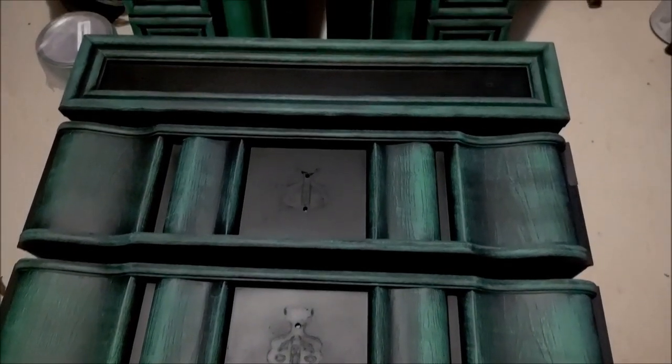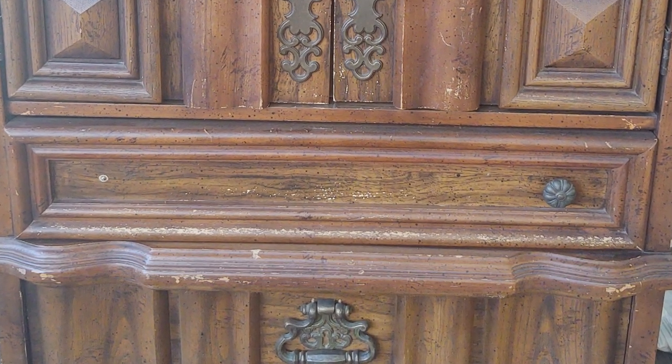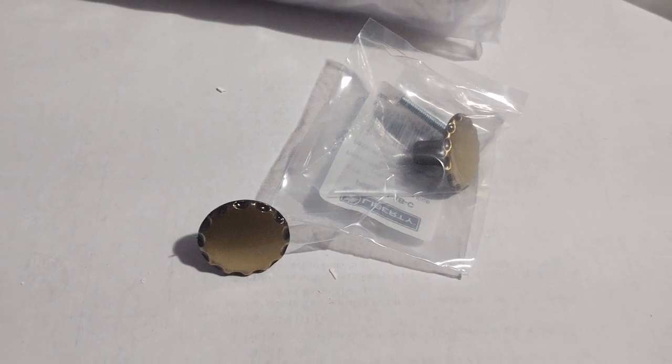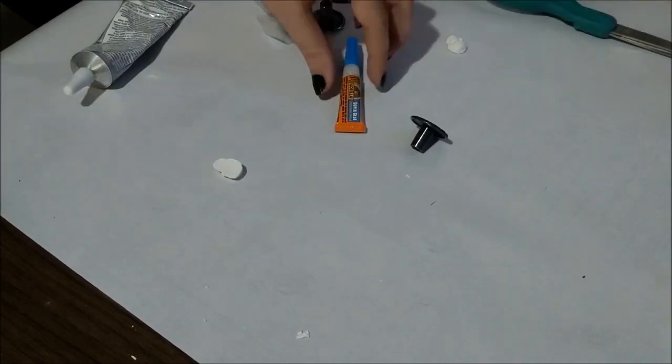Here they are, fully painted. One of the drawers was supposed to have two knobs but was missing one, so I went to the hardware store and got new ones. But they're boring, so we're going to fix that. Using the same technique as before, I made some more skulls — but tiny this time.